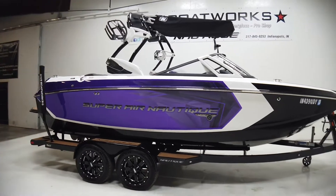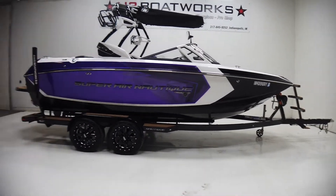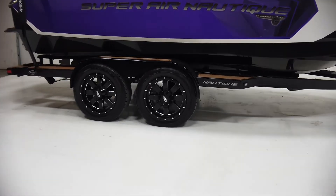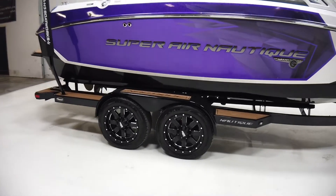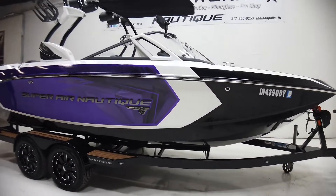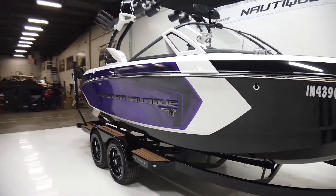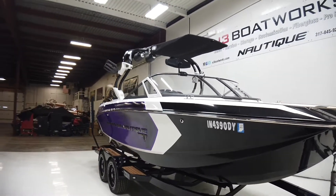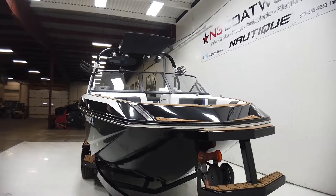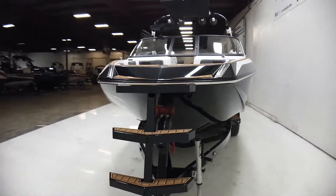It's sitting on a tandem axle Boatmate trailer with 18-inch blacked out Moto Metal wheels. It also has what they call the galaxy graphic on the exterior, a Nautique bimini, a pair of board racks, and two pairs of JL 7.7 tower speakers.